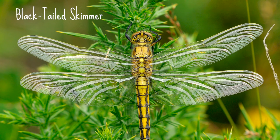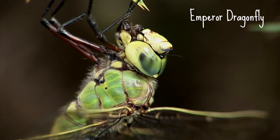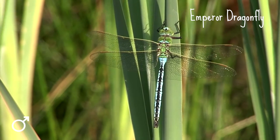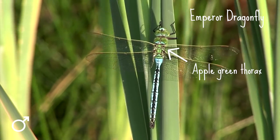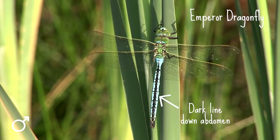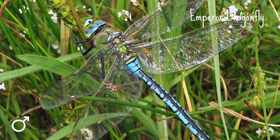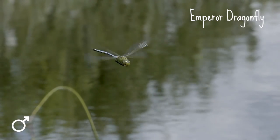Immature adults look similar to the females. Let's finish with the absolute marvel that is the emperor dragonfly. As Britain's bulkiest dragonfly, the striking blue and green emperor is hard to miss — it's up to 78 millimetres long. It has an apple green thorax and green or blue eyes, with a central dark line down the abdomen and a yellow leading edge to the wing. The males have a blue abdomen whereas the females have a green abdomen, although that's also occasionally blue. In flight, the abdomen looks a little drooped.